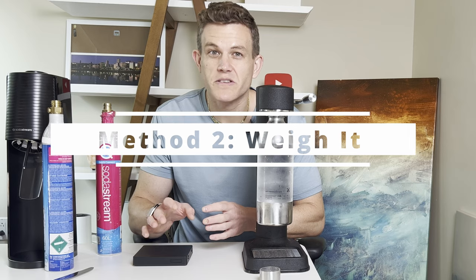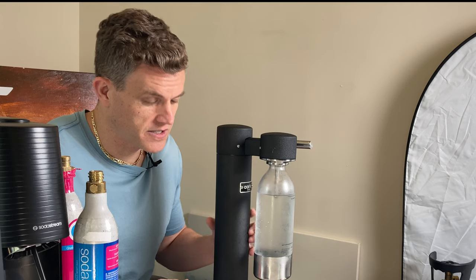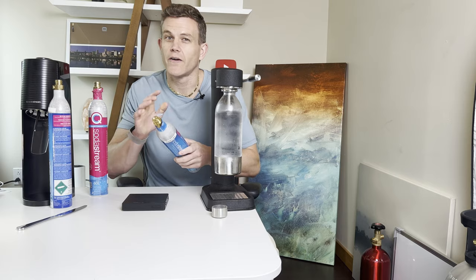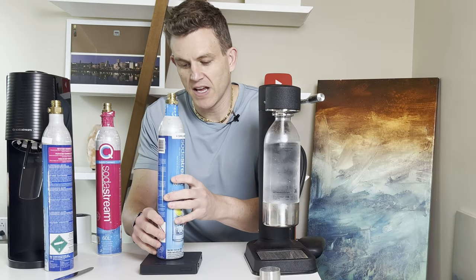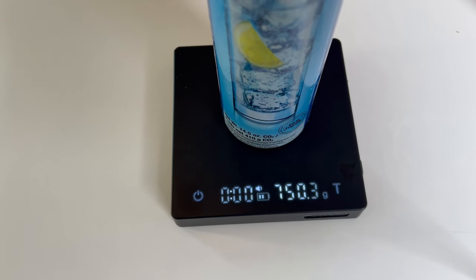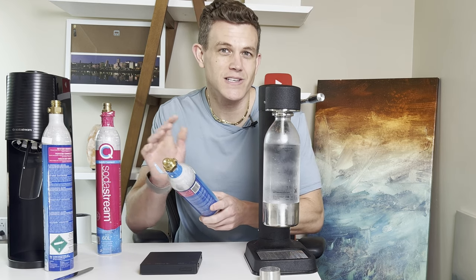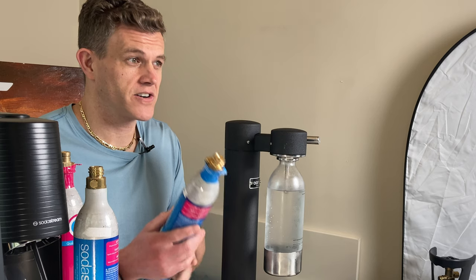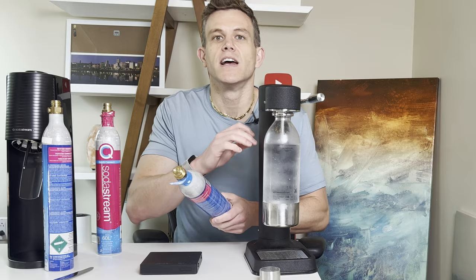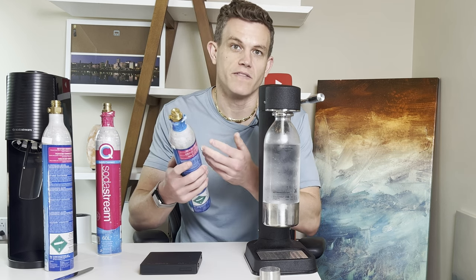Did you know that you can actually weigh your CO2 cylinder to determine precisely how much gas is left? Remove the CO2 cylinder from your machine and use a kitchen scale to weigh it — I like weighing in grams because it's very precise. This is a very empty cylinder and we see it's at 750 grams — that's the one that had nothing coming out. A truly empty cylinder will be anywhere from 742 to 750 grams. Once you get below the 800 gram level, you'll notice a decrease in pressure, and it's time to think about how to replace or refill your cylinder.